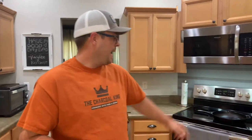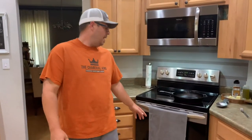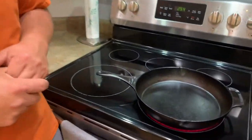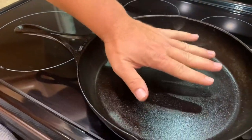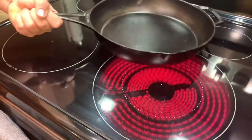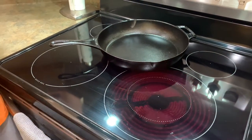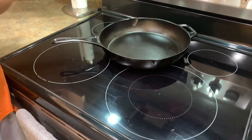Let's do a classic. The cast iron pan is preheating - this is probably going to be the most important part of the whole thing. You guys see how it's smoking? It's gonna be a little hot, but that's where we want it. You want your cast iron hot, no matter if you're using stainless steel, non-stick, or cast iron.